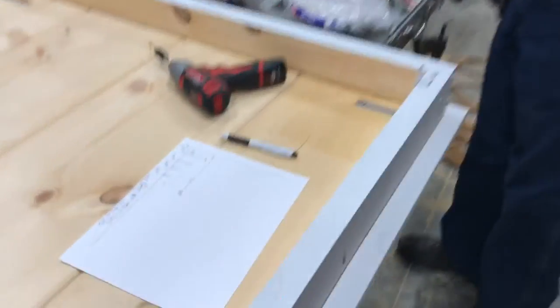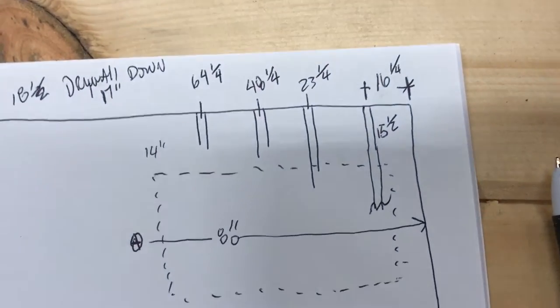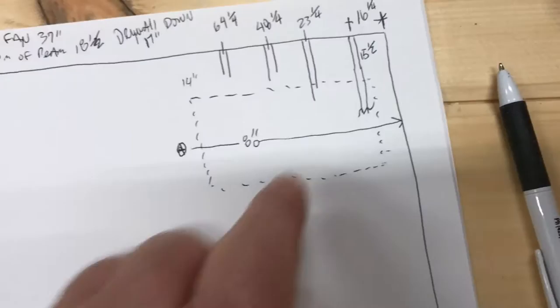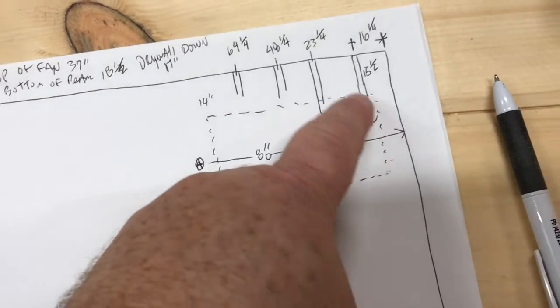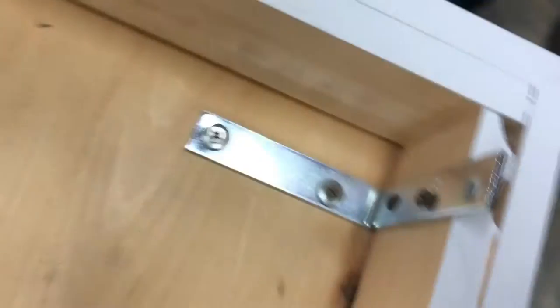I'm just going to show everybody how we were doing this. What we did was we got up on the ceiling and measured the joists. And then this dash line is our panel. So we were able to determine a measurement off the end where our brackets go.